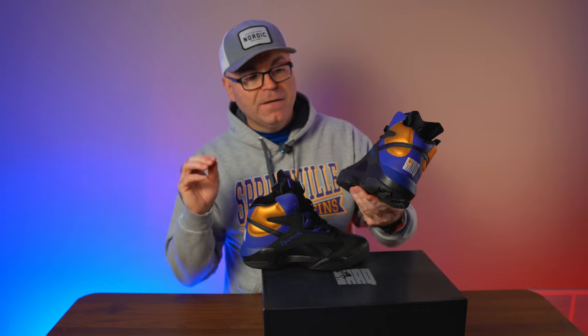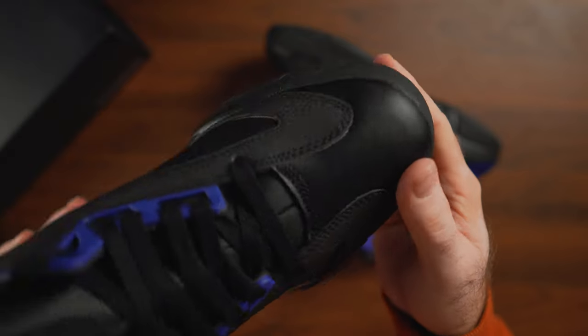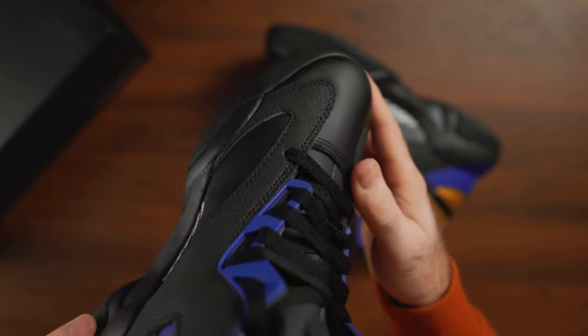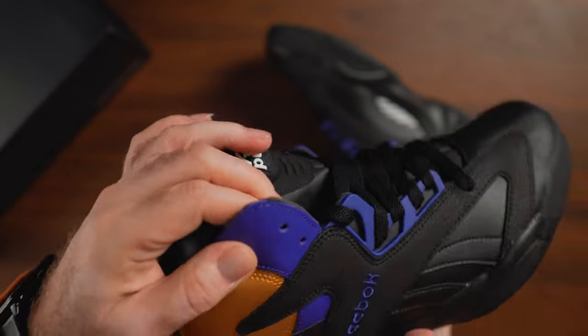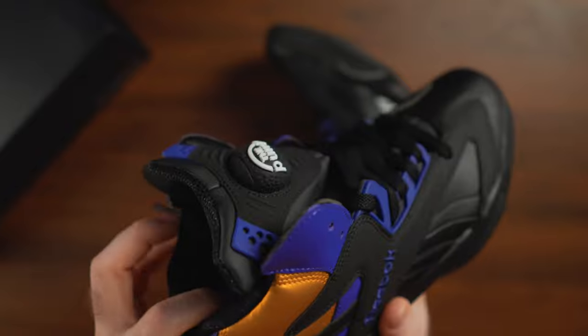Of course we have a real Graphlite, which is excellent to see — at least they didn't skimp on that. And another minor detail that not a lot of people will probably notice, but I noticed, is that the overlay over the vector is textured nubuck with a specific pattern that's very reminiscent of the original, and this is how the original was made.